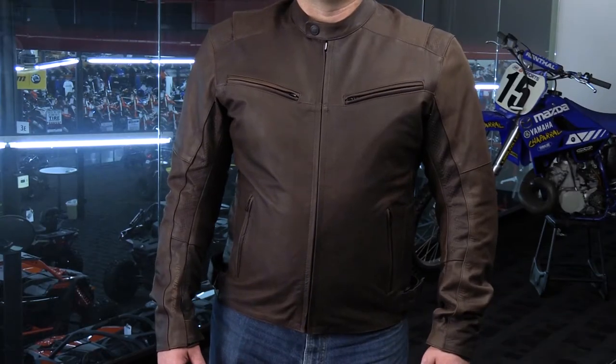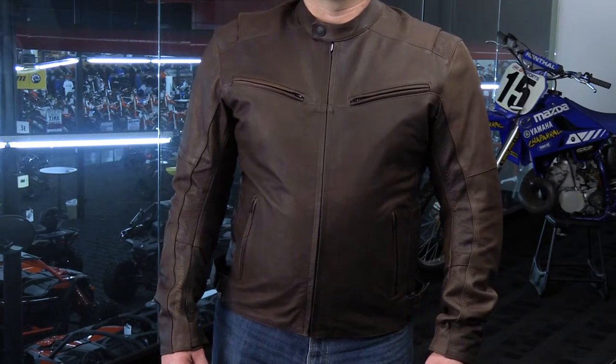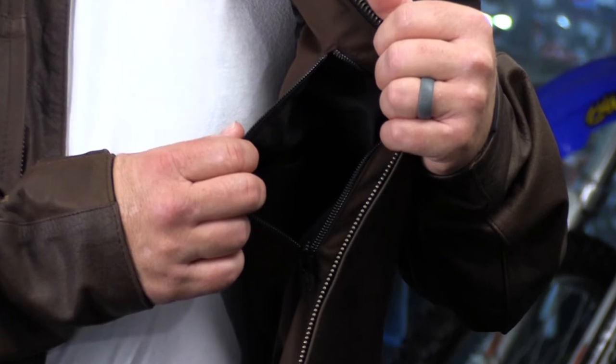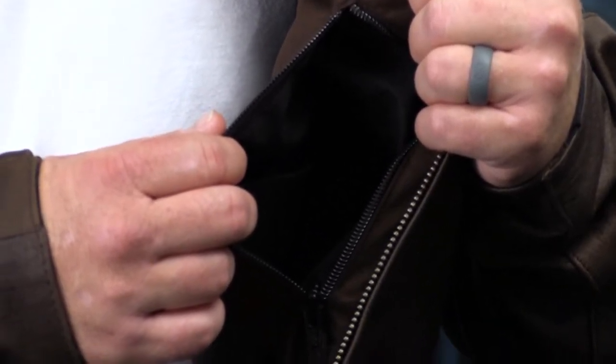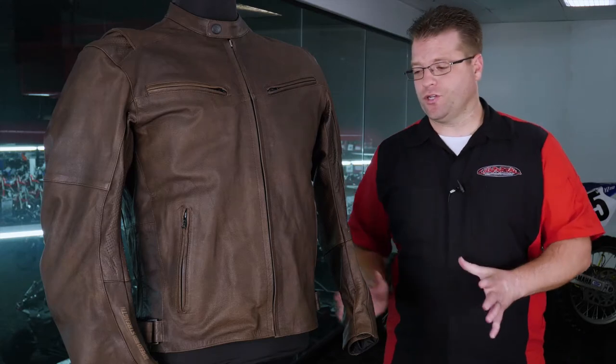This Dark Horse jacket has a lot of things going for it. Number one, it looks like a casual piece of apparel. Number two, it's got the concealed carry pocket built into the jacket so no one would even know it's there, and the material just feels very premium. You're going to have CE rated armor in the elbows, the shoulders, and the back.